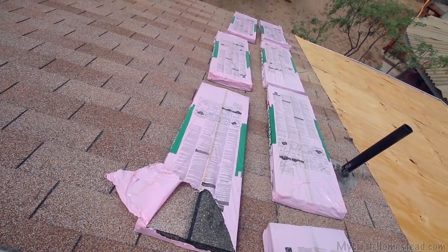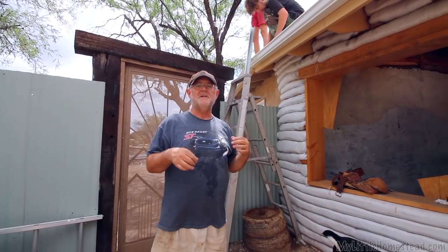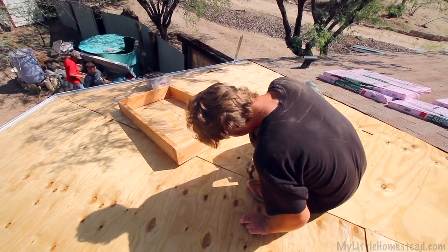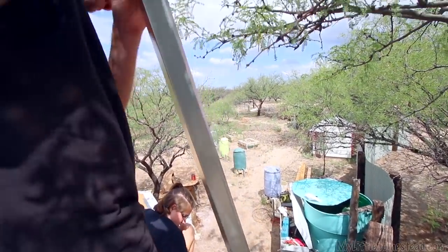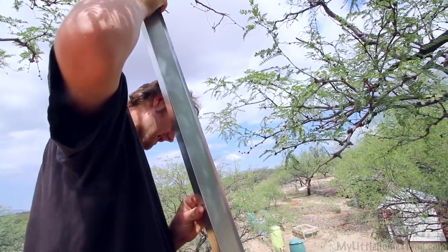We don't get a lot of rain here in the desert, so normally you put the gutters on after the roofing material has been put on. We're already in the rainy season right now, so in this case rain was coming real quick, so we went ahead and put our gutters up first and got our rain drip flashing on.